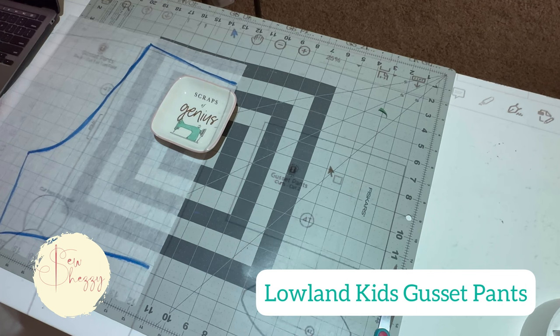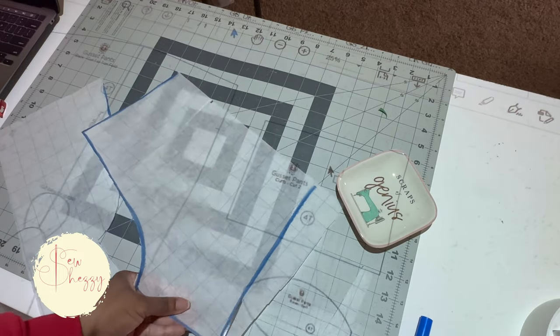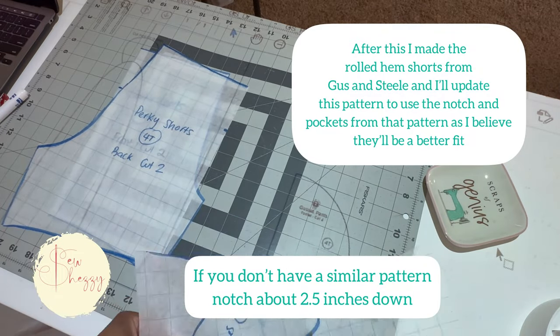Now I'm using a pocket piece from a pattern that's similar so that I can notch it. I'm going to cut it out. Never forget to label it so you know exactly what it is the next time you use it, and I'm going to trace the pocket as well.